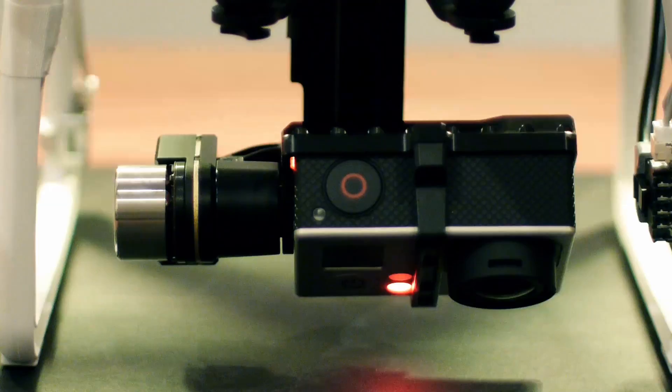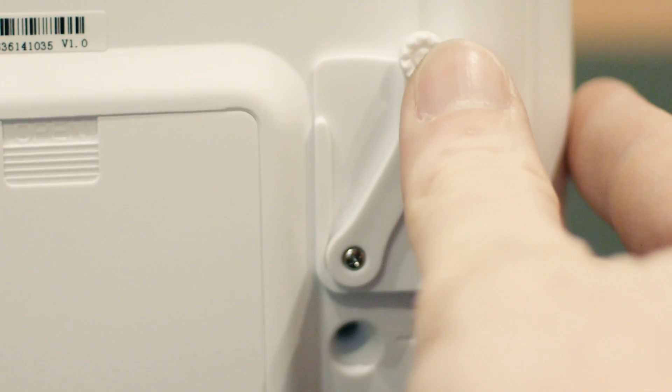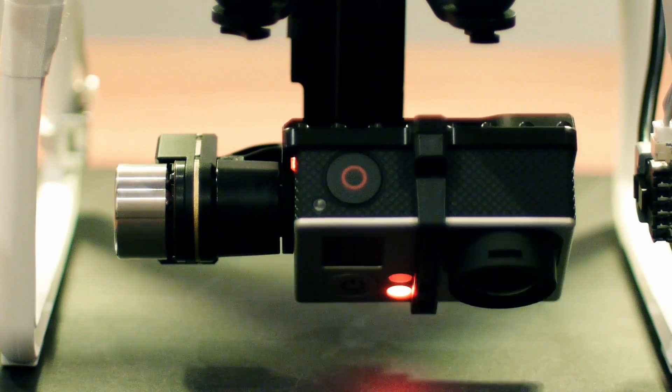The controls are so sensitive that while trying to maintain a smooth motion with the tilt lever, any minor variation in speed is instantly reflected in the tilt movement, resulting in a jerky camera move.